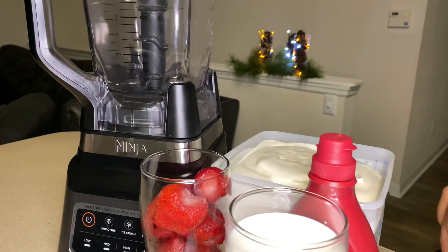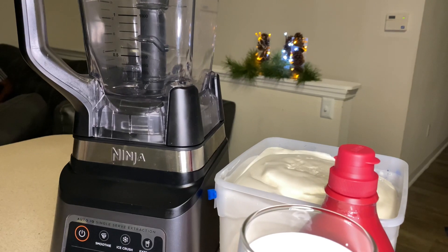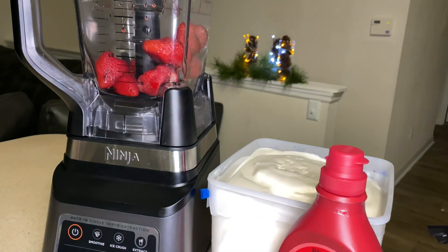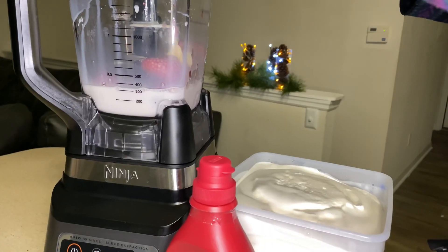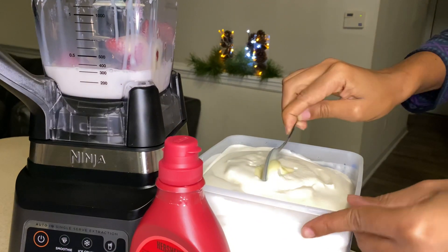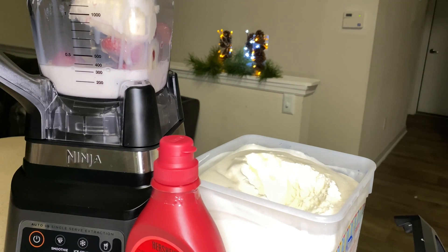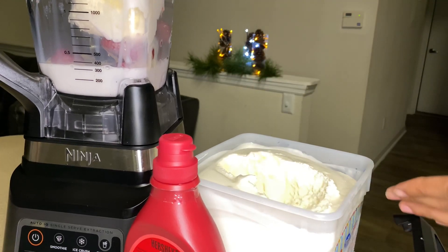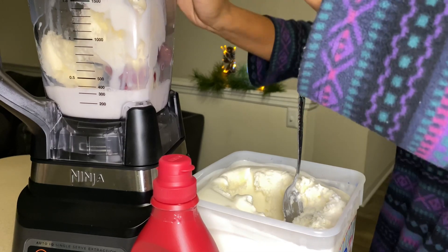So what I'm gonna do now is put my frozen strawberry in my blender, and then I'm going to add a half cup of the milk. I'm also going to add one tablespoon of the condensed milk — you can use sugar if you don't have condensed milk. You need about three scoops of ice cream. I'm using vanilla ice cream, but if you have strawberry ice cream you can use that. So all you just need to do now is go ahead and blend all the ingredients together.